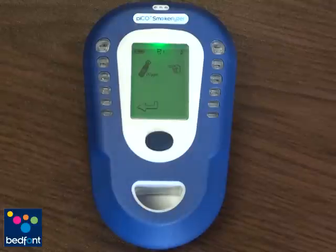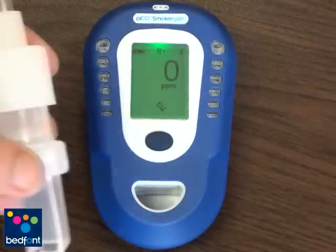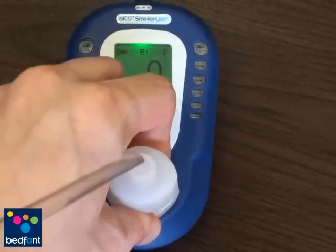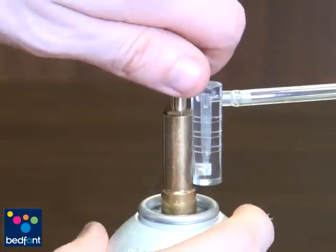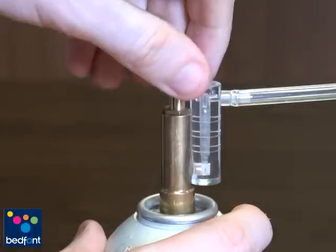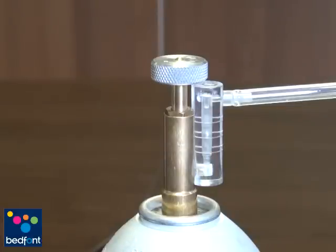Double click the cylinder icon on the PicoPlus by pressing the blue button twice and connect the D-piece to the PicoPlus. Immediately open the fine control valve and allow the gas to flow at 1 litre per minute. This is maintained by observing the ball in the flow indicator and adjusting accordingly.